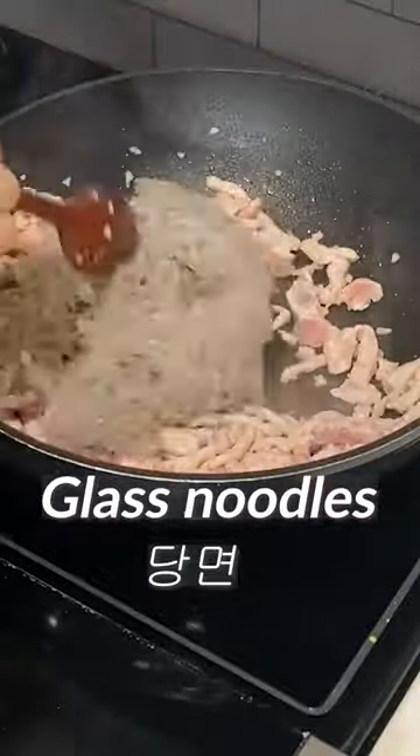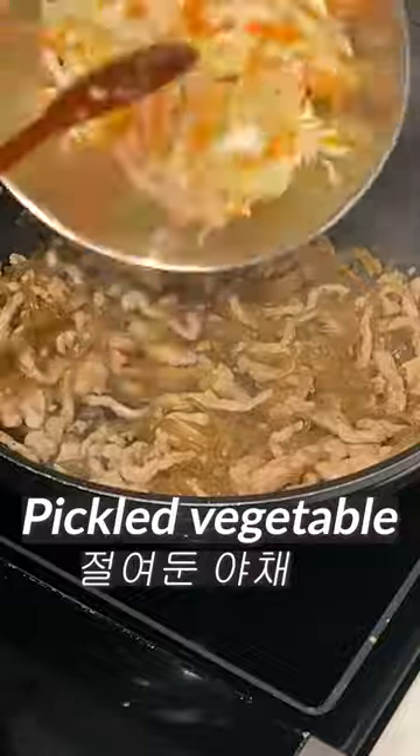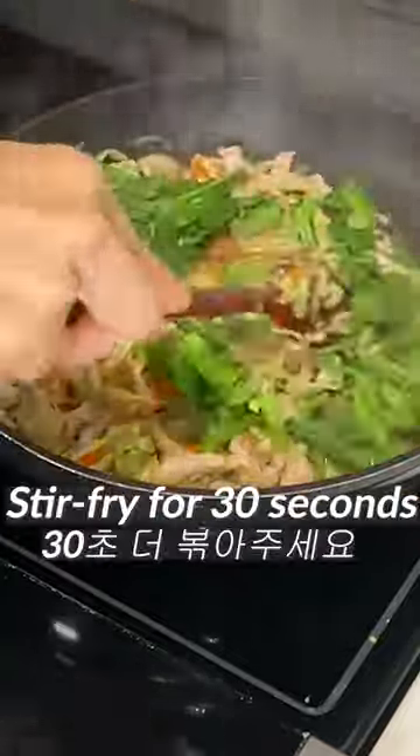Add 1 tablespoon of cooking wine. Add the glass noodles. Add 1.5 tablespoons of soy sauce. Add 1 tablespoon of sugar. Add a bit of pepper. Add the vegetables and stir fry well. Add chives and stir fry for about 30 more seconds.